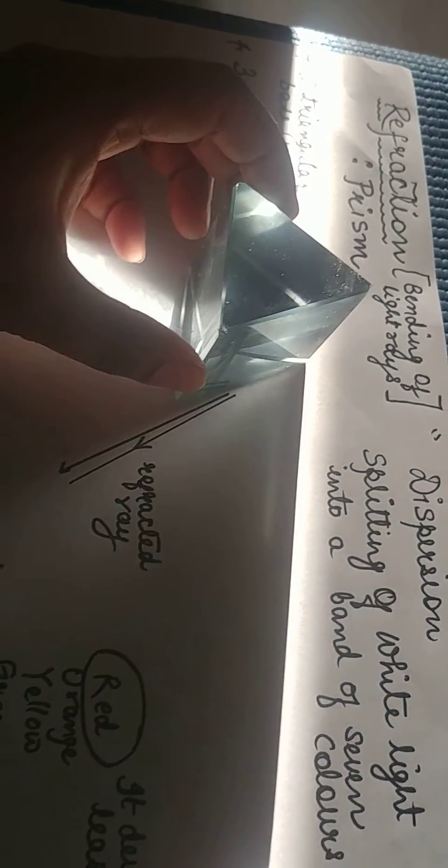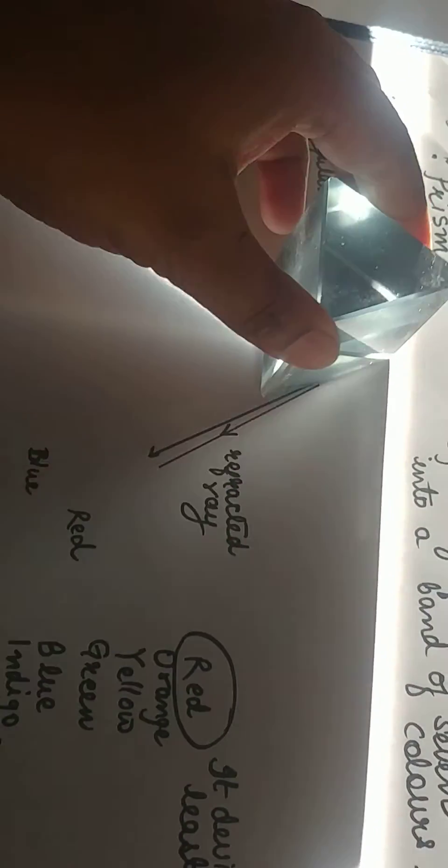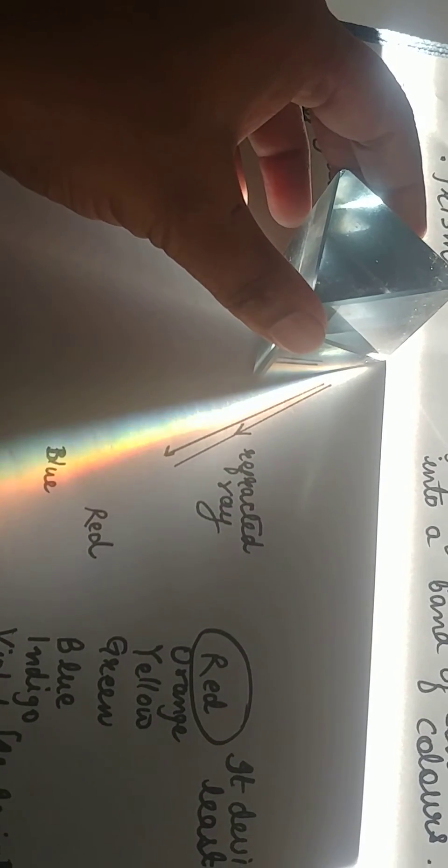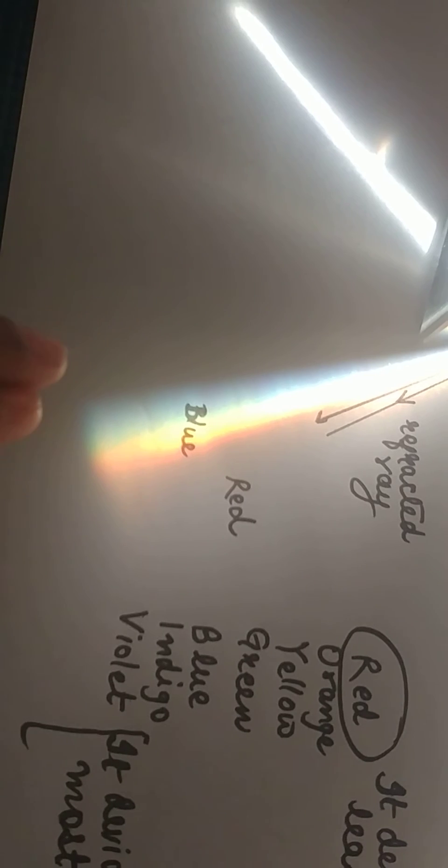This is how the bending happens — the sunlight is coming from this side and it is coming out into this particular zone. You can adjust your view and see the yellow color there, the blue is there, and the red and orange are somewhat mixed up together.